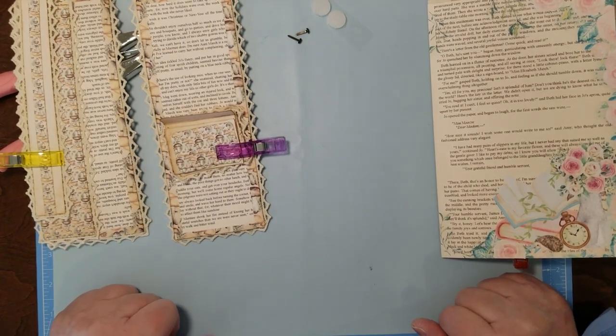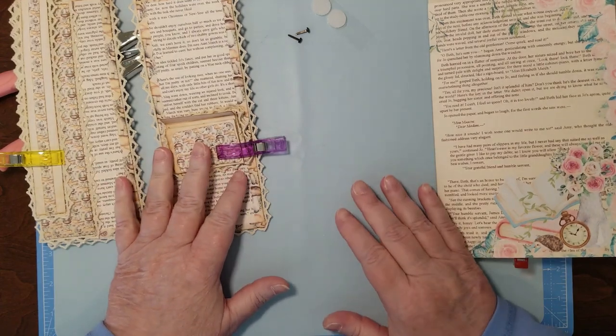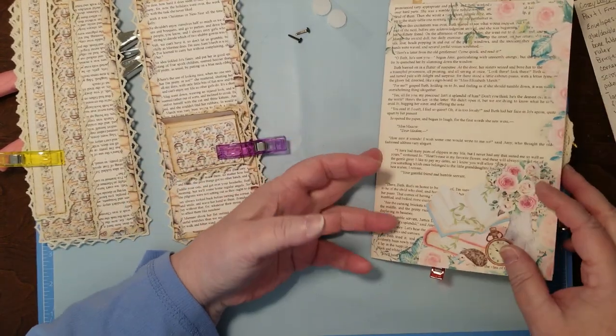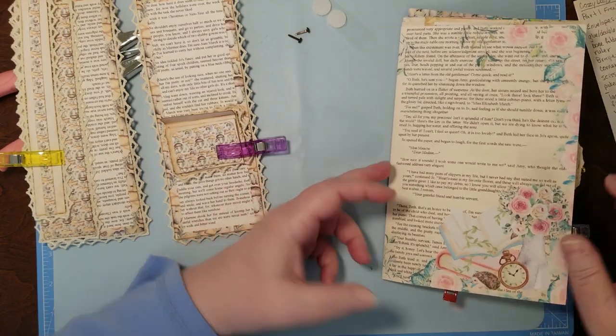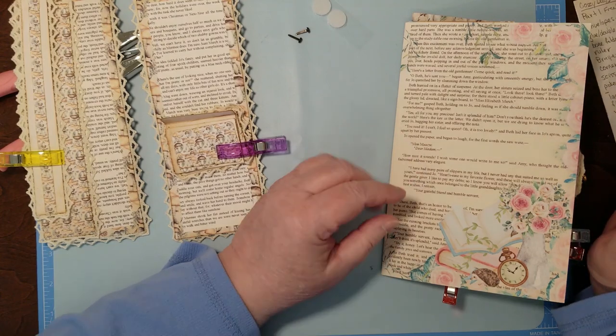Hello and welcome to my channel. I'm Julie with Bookshelf by Julie. Today I'm going to show you some of the progress I'm making in the Lady Mary journal. I wanted to make sure this journal doesn't get forgotten by me or anybody else because it's really pretty.